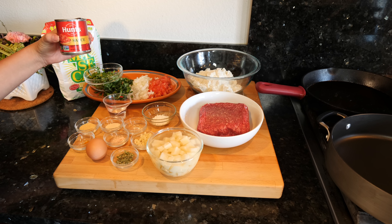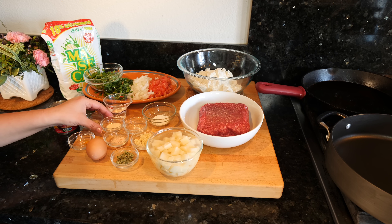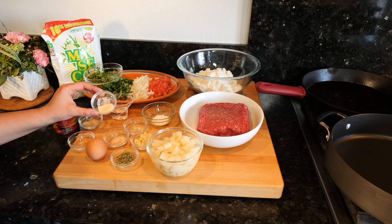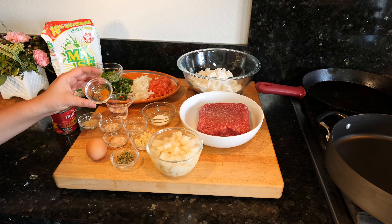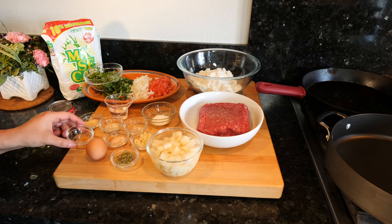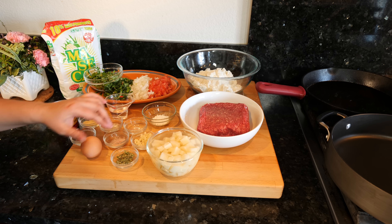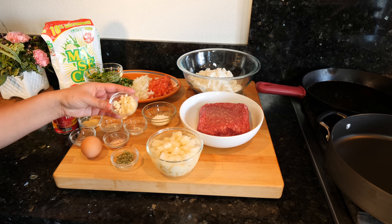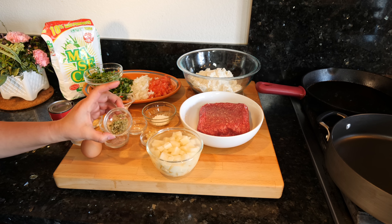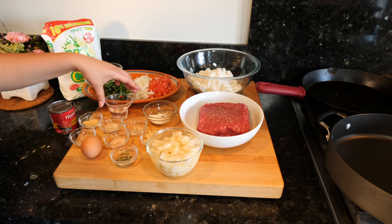We're gonna need about half a can of tomato sauce, half a teaspoon of garlic powder, half a teaspoon of onion powder, a pinch of turmeric — you guys know I add this to a lot of my dishes, if you don't have it you can do without — half a teaspoon of salt, one egg, one clove of garlic. If you are a garlic lover, my little vampires out there, you can add more garlic if you're interested. Some Mexican oregano — this is gonna be optional. And I have one teaspoon of cornstarch and one tablespoon of water.